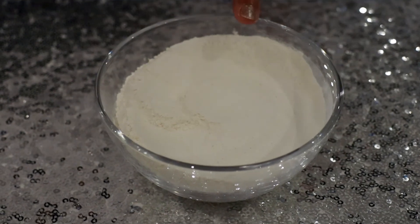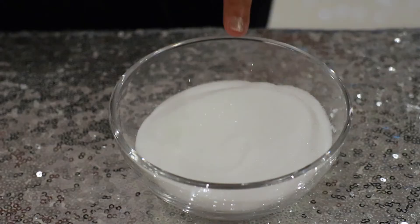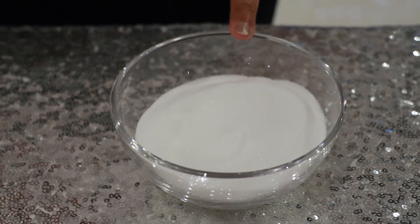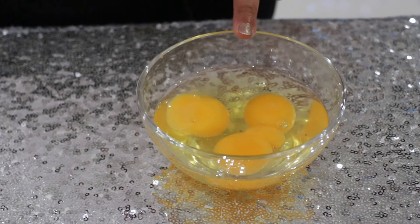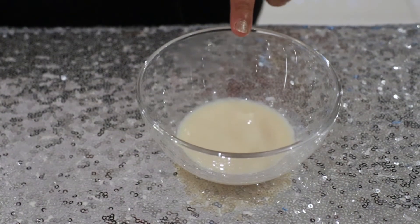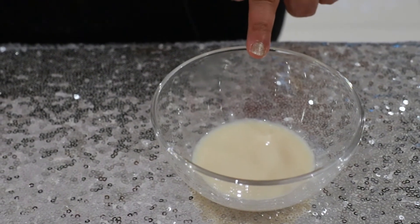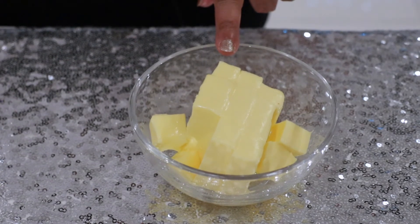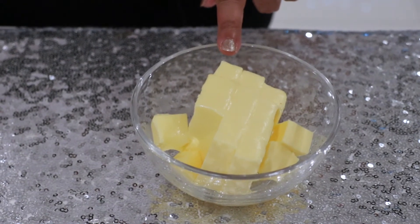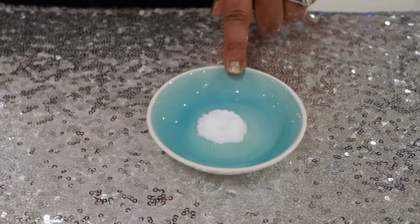For this recipe we need 125 grams of self-raising flour, 125 grams of caster sugar, three small eggs, one and a half tablespoons of milk with a quarter teaspoon of vanilla extract added to it, 125 grams of softened unsalted butter, and one quarter teaspoon of bicarbonate of soda.